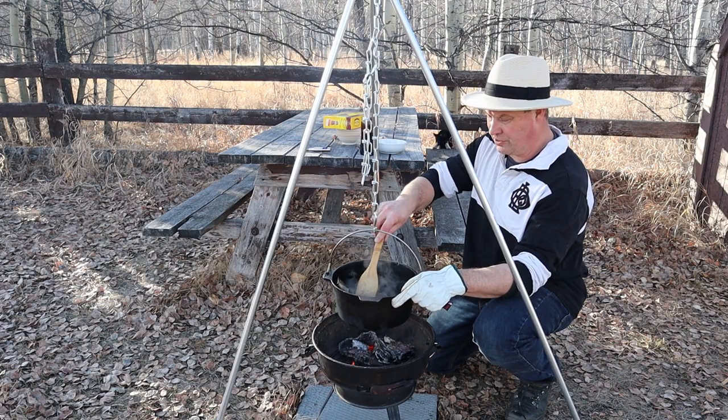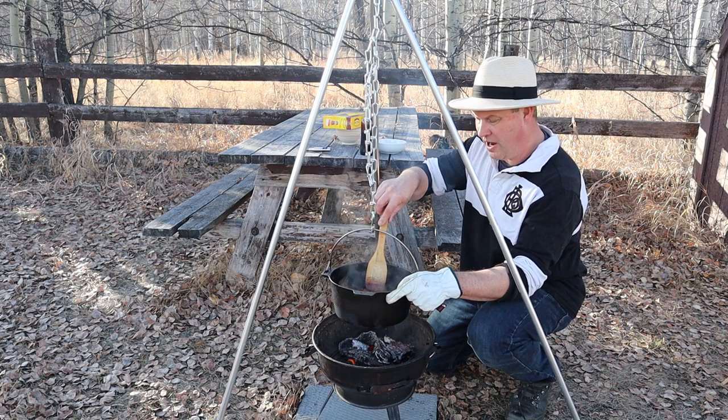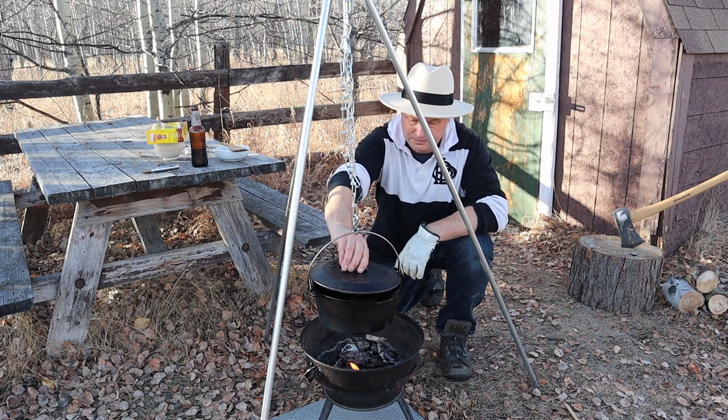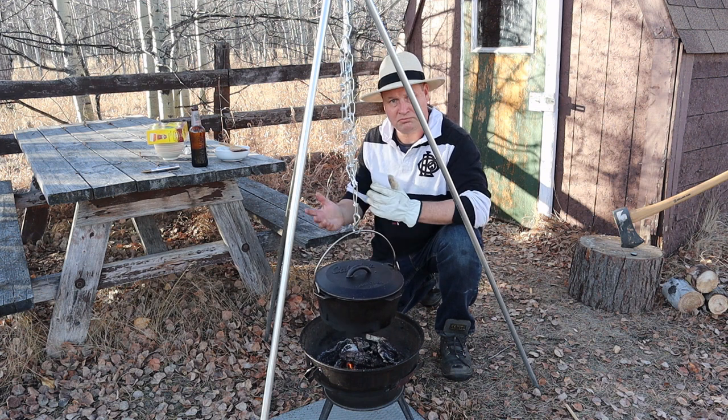Then we are going to give this a quick stir, and we are going to let this simmer for about half an hour to an hour, till it is properly cooked. And now we wait.